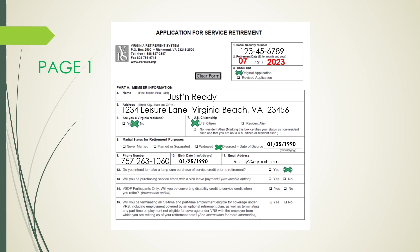Line 13 asks if you will be purchasing service credit by using your sick leave. This option is irrevocable if you check yes. On Line 14, leave this blank or check no, as this is only intended for VSDP participants. Line 15 asks if you will be terminating all full and part-time employment as of your retirement date indicated on Line 2. This should always be answered by checking yes.